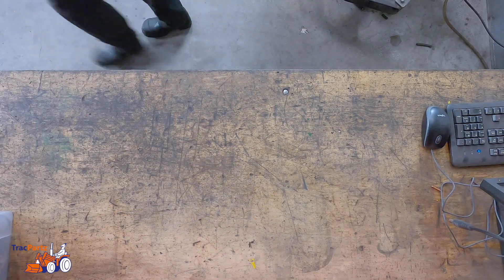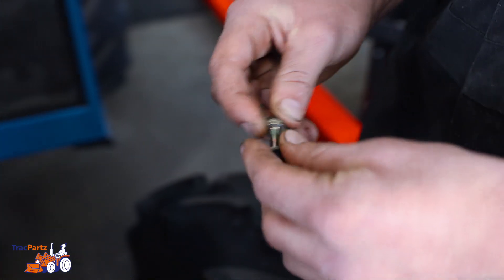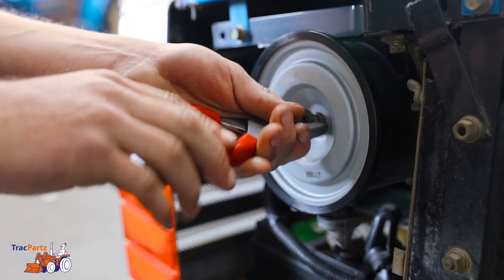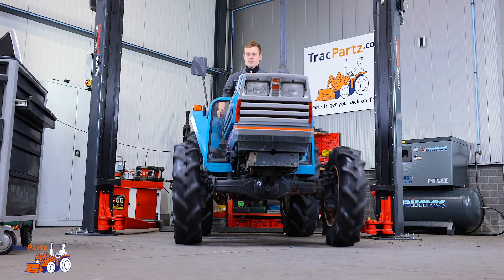Get your new air filter and place it back in the housing. Make sure you have the wing nut in combination with the rubber and re-tighten the wing nut — first by hand and finish it with the pincer. Finally, put the engine cover back on. And that's it, you've replaced the air filter.